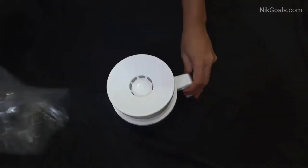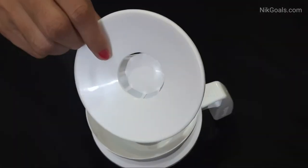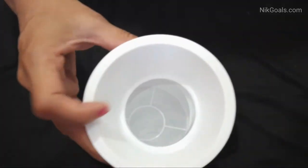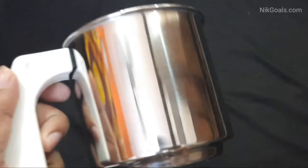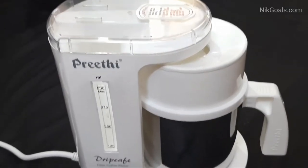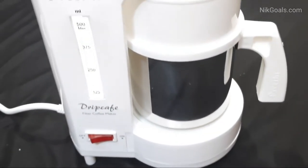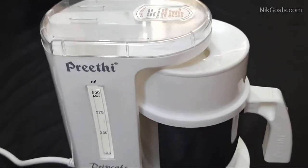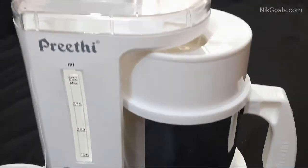This is the white color coffee maker variant. This is the stainless steel jar with handle, this is the lid, this is the small filter, this is the large filter, and this is the stainless steel jar with a good handle. There are heat resistant high grade plastics used in this Preeti Drip Cafe filter coffee maker.